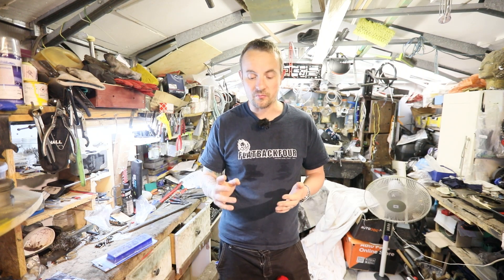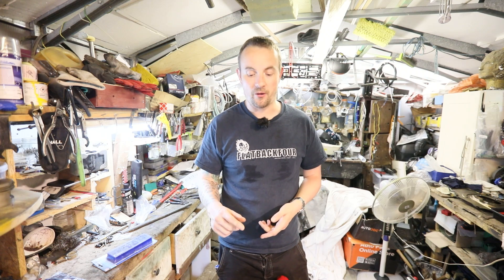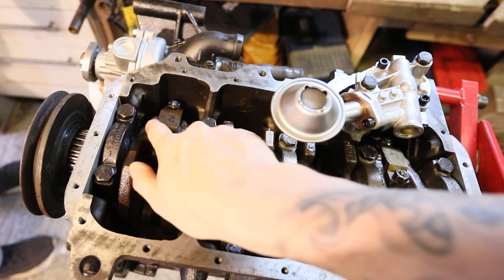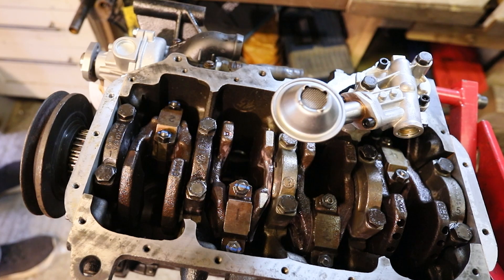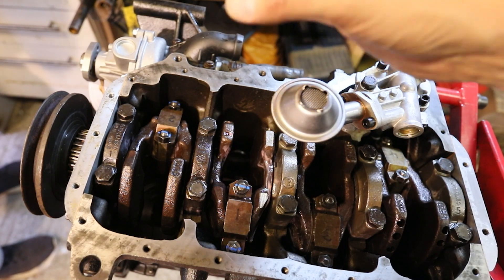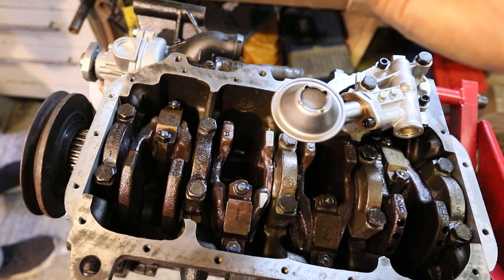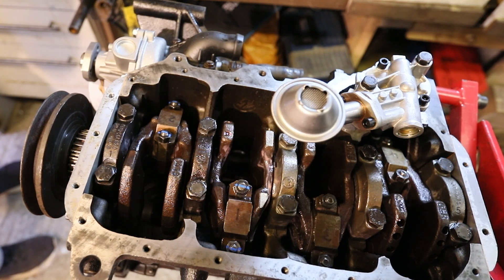We loosened off the nuts on the con rod cap on piston one and it would turn over a lot easier. We tightened it up — once again, 100 newton meters to turn it over, very stiff. You had to put a lot of effort into it. Took it back to the head shop. They had a look at it and determined that what we had done was actually swapped the caps around on con rods one and two. These caps are numbered one, two, three, four and they got mixed up when we took the pistons off. If you're putting new caps and new bearings on it doesn't really matter, but we were reusing these caps and bearings. That was putting a tight spot on because the wear was different, so when we turned the engine over it was grinding and getting very stiff. As a result, we've had to get new bearings.